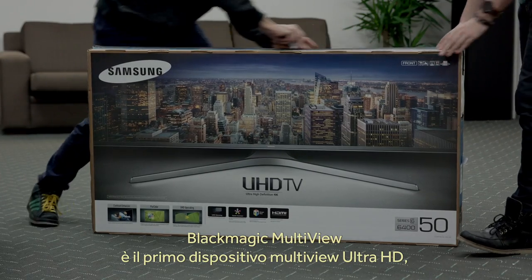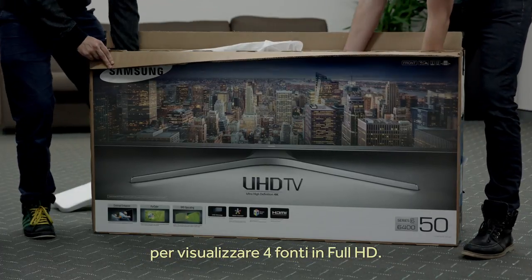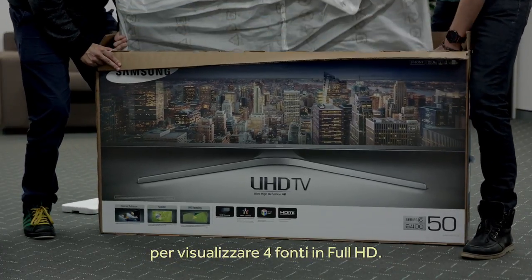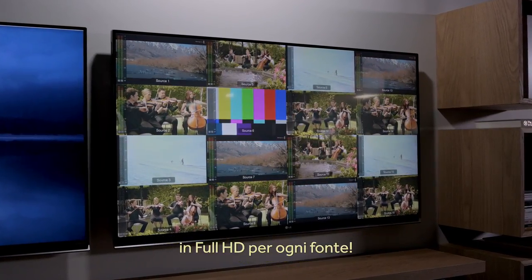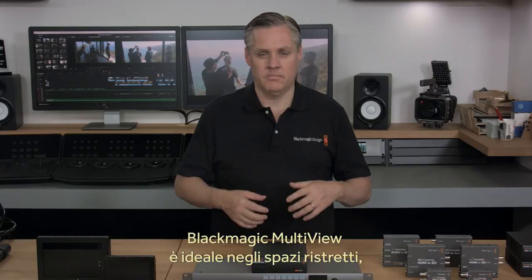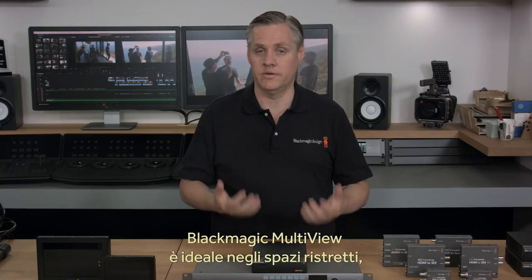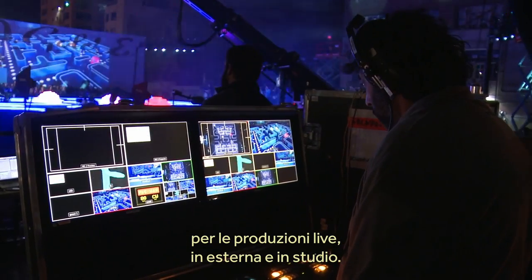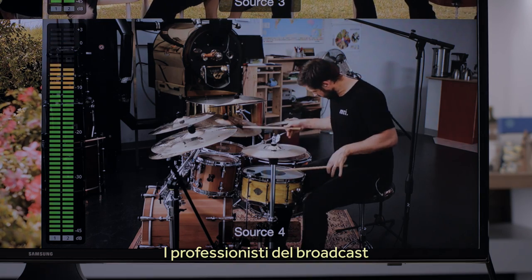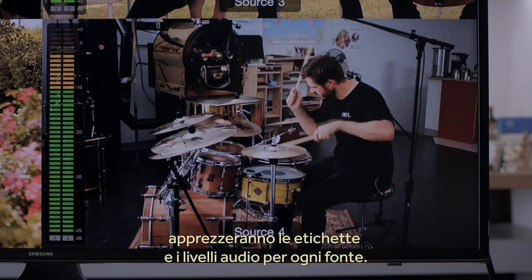Blackmagic Multiview is the first multiview to support Ultra HD, so this means you can use an Ultra HD monitor and get full resolution HD on each view. Imagine using a big screen television to get incredibly large multiview displays with full resolution on each view. Blackmagic Multiview is a fantastic solution for when you need lots of monitoring but you don't have a lot of space. It's great for live production, mobile production and in your studio. It's a truly professional design, perfect for broadcasters because it also includes on-screen labels as well as accurate level meters.